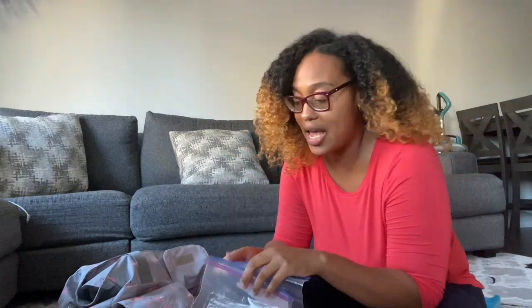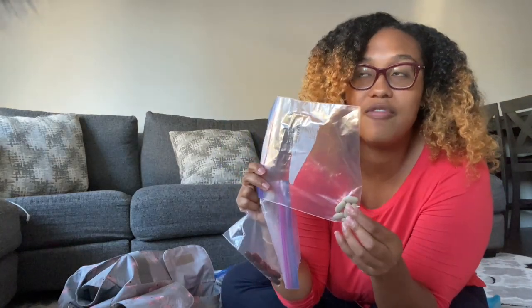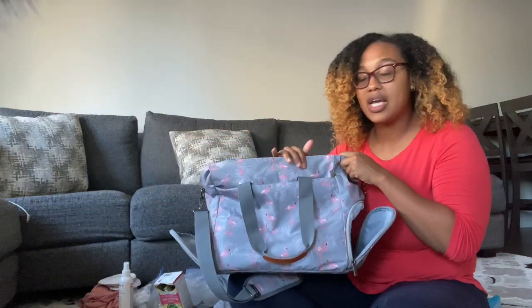If you haven't checked it out yet, I have a milk supply video. These are sunflower lecithin pills in a Ziploc bag as well as my fenugreek. I keep these in the front of my bag as well.